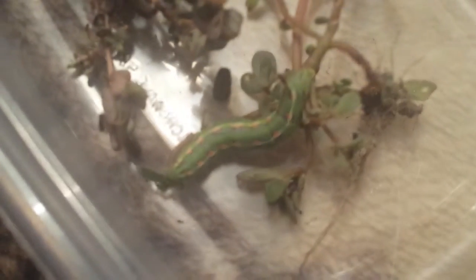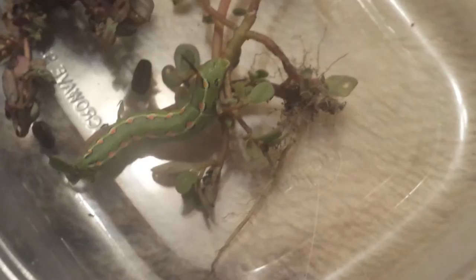Guys, I'm back with another insect video. I know I've been making a bunch of videos tonight, but I forgot about my white line sphinx moth caterpillar.